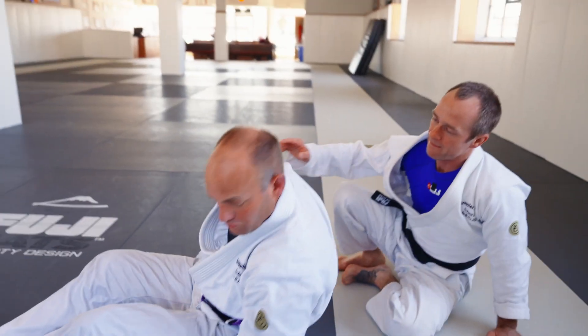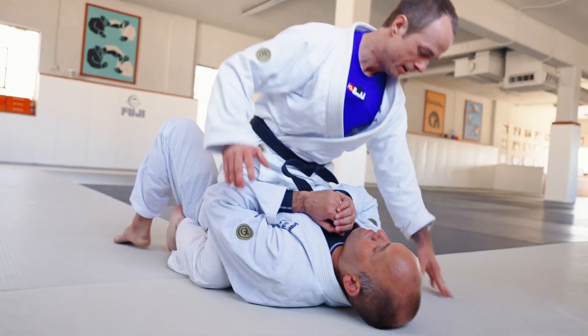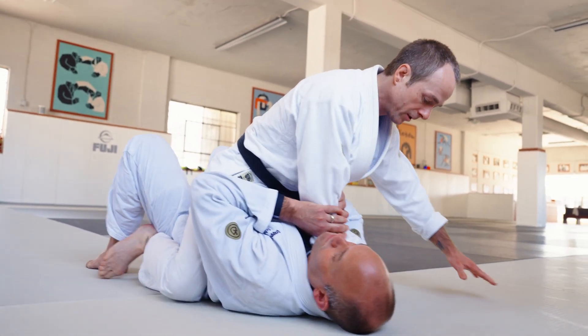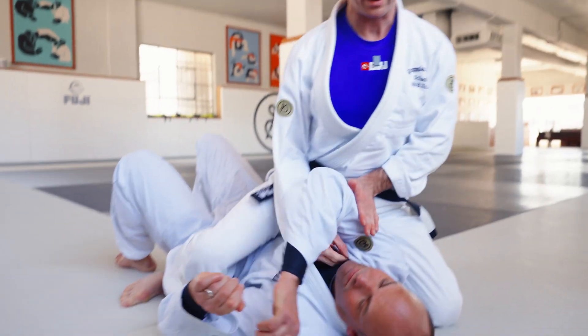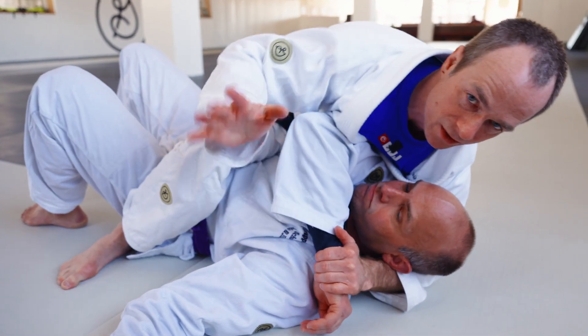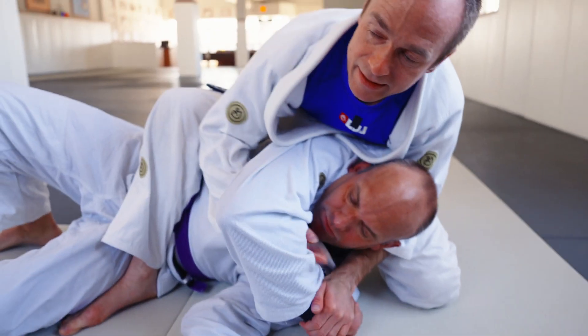Let's do that one more time. We try to get the elbows separated, go inside with the grip, slide this up — if I can push this across I'll smush it. Now I can reach under, maybe I make both grips or just one, whatever they give you. Slide the knee up.